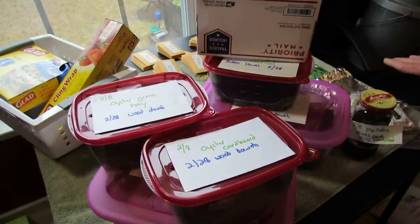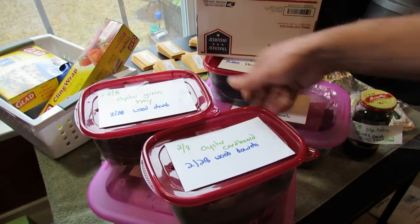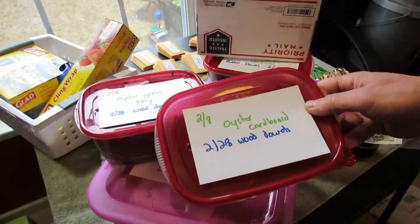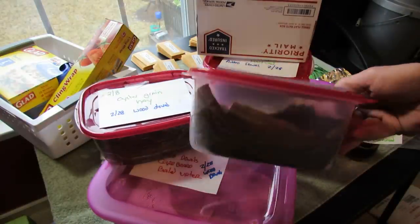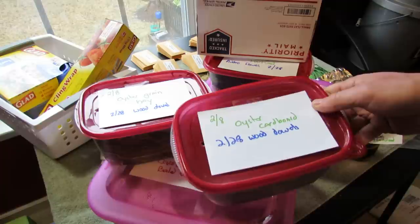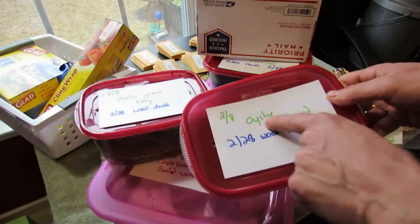I'm going to do a video on setting that up in video number five. On 2.8, oyster grain went in, these are oyster slices, maybe some grain going into the substrate, and this was just cardboard — they didn't grow. On 2.28, I had no growth, so 20 days after the 8th, nothing. So I inserted the wood dowels, and I just want to show you 14 days later what's been going on.